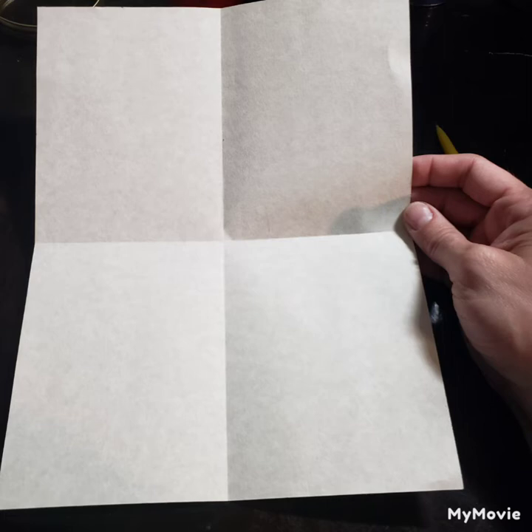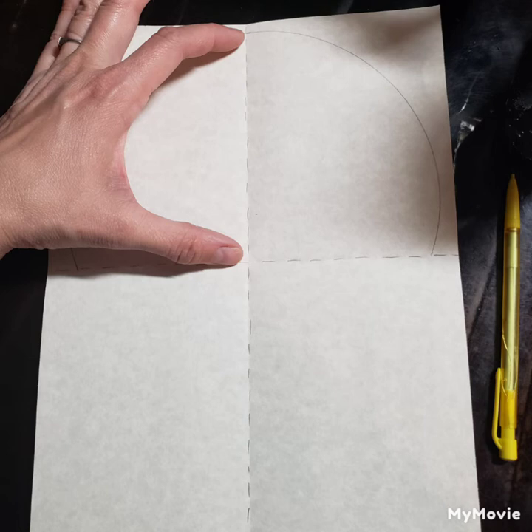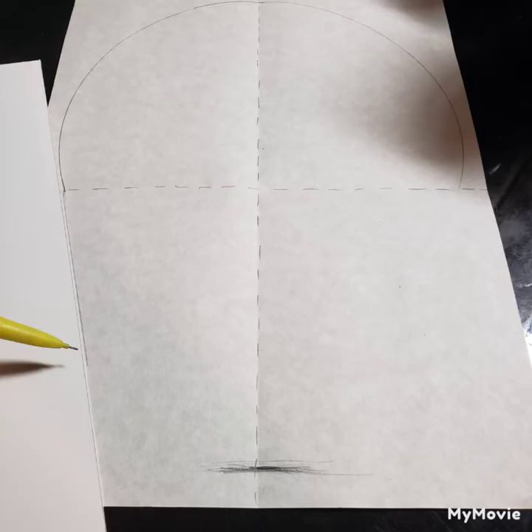Today we are going to create a Day of the Dead sugar skull. First take your regular paper and fold it into quarters so that we can create a template, using a small plate to create a nice curve for the top of the skull. Then measure the top half of the paper to the bottom half — that lower part is going to be where your chin goes.